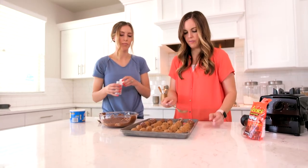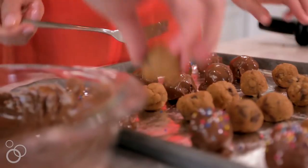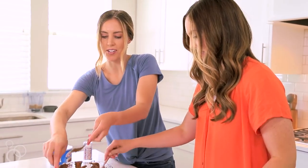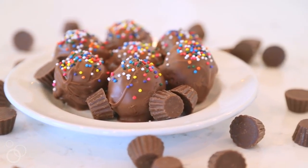Repeat that process until all the truffles are covered in chocolate, then stick them in the fridge for a couple of minutes to really let them set. Once you've done that, you can remove them from the fridge and enjoy. For this recipe and thousands of others just like it, be sure to check out www.6sisterstuff.com.